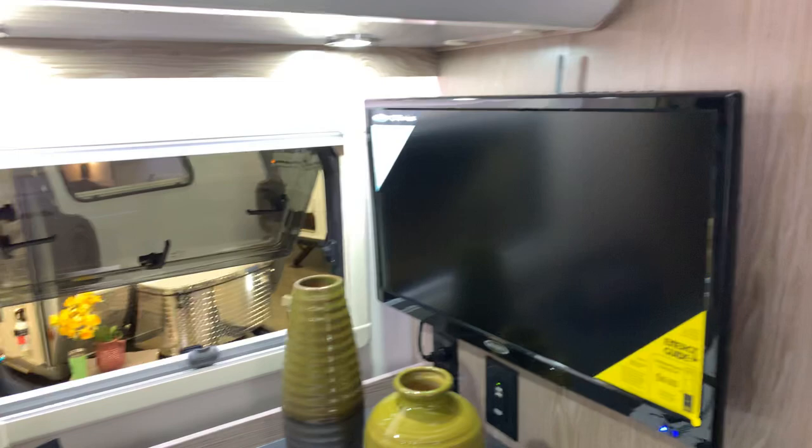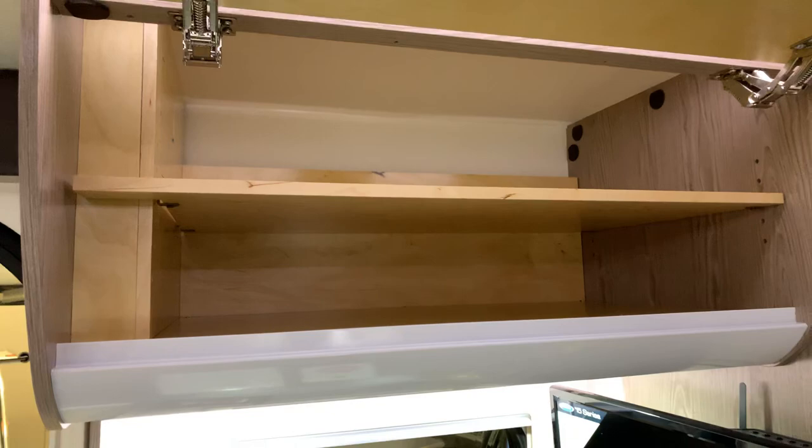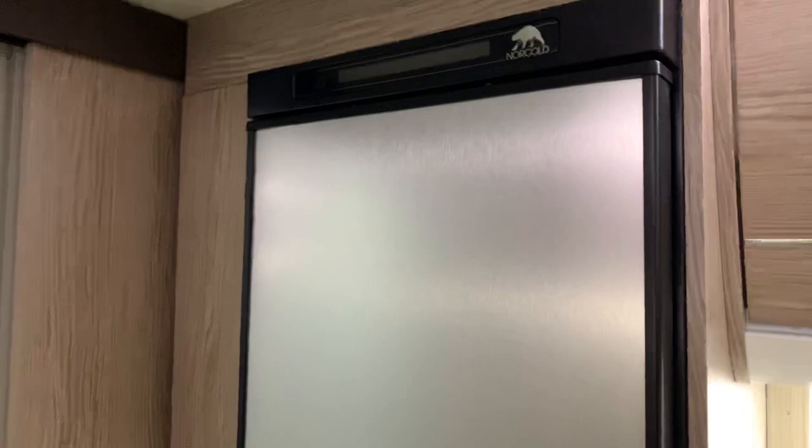Across from there, you have your Norcold three-way refrigerator — five cubic foot — with a freezer on the bottom. And again, that's adjustable as well.